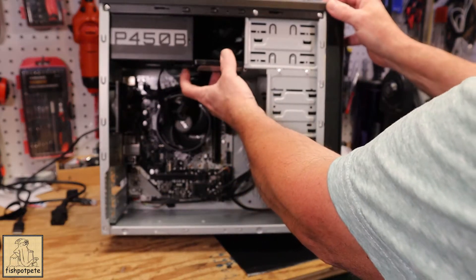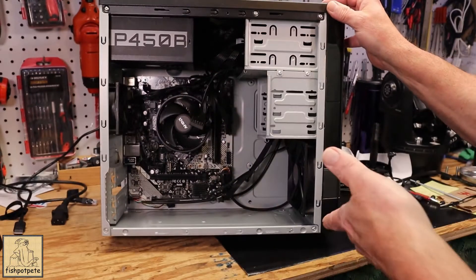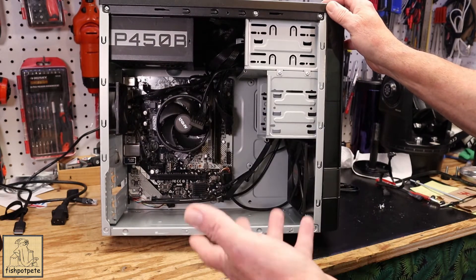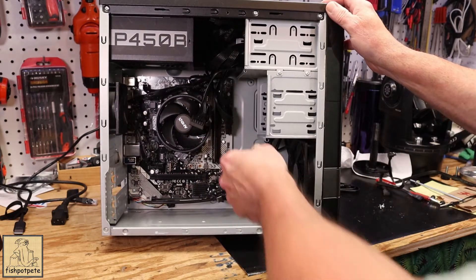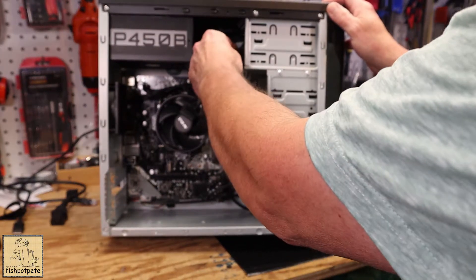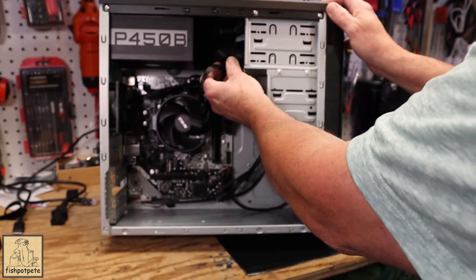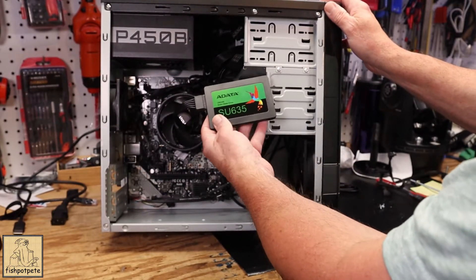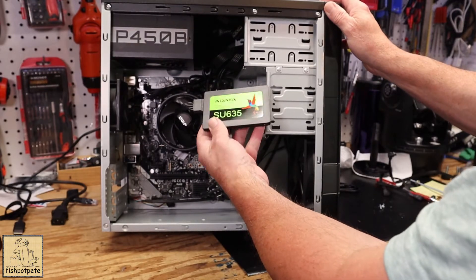In the past I've actually just slid them in somewhere and let them sit there, especially if the machine's not going to be moved around. Since SSDs don't have any moving parts, you can get away with that without any big issue. I've done it for years. You could even velcro it in — I've done that a couple of times.